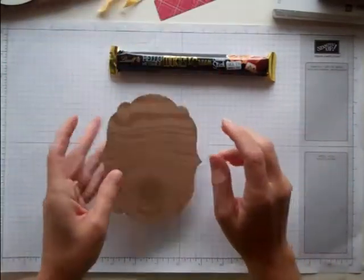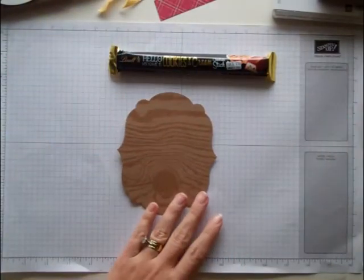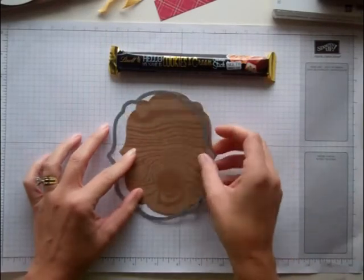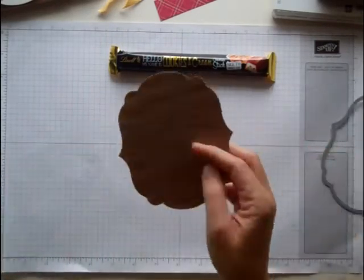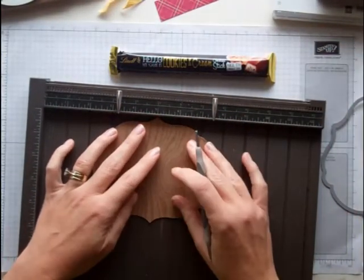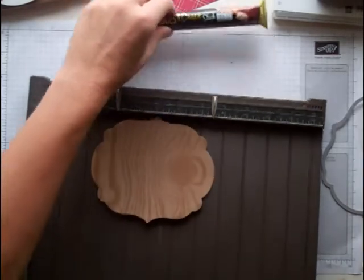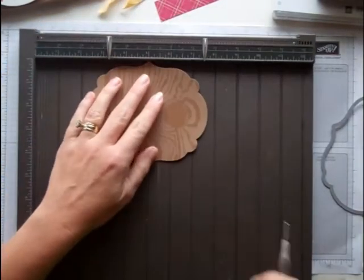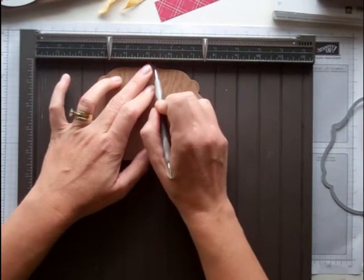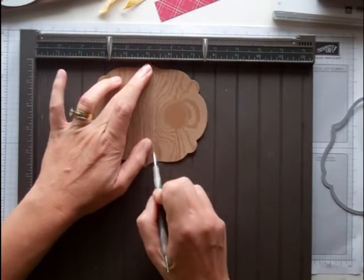All you need is the Naturals Composition DSP. I cut it out with the largest labels framelit. I'm going to score it just a little bit. It doesn't matter where you put this on your Simply Scored — I'm going to line it up at the 5. I'm going to score at just about a quarter of an inch over here.